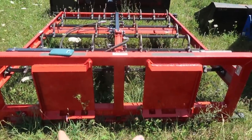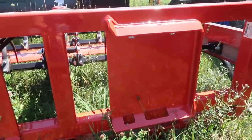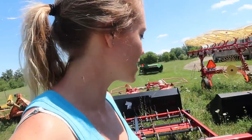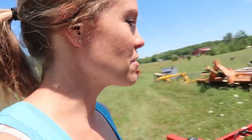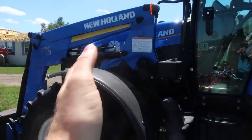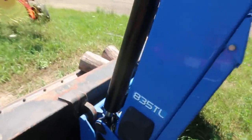One thing to note first is the attachment system. This unit does not come with any way to attach it onto your tractor — rather it's made specifically for skid steer. You can buy the tractor attachment parts for another $500, though I've heard stories that sometimes they're not very well made. The extra hydraulic line also means that your tractor needs a third function on the hydraulic line in the front.